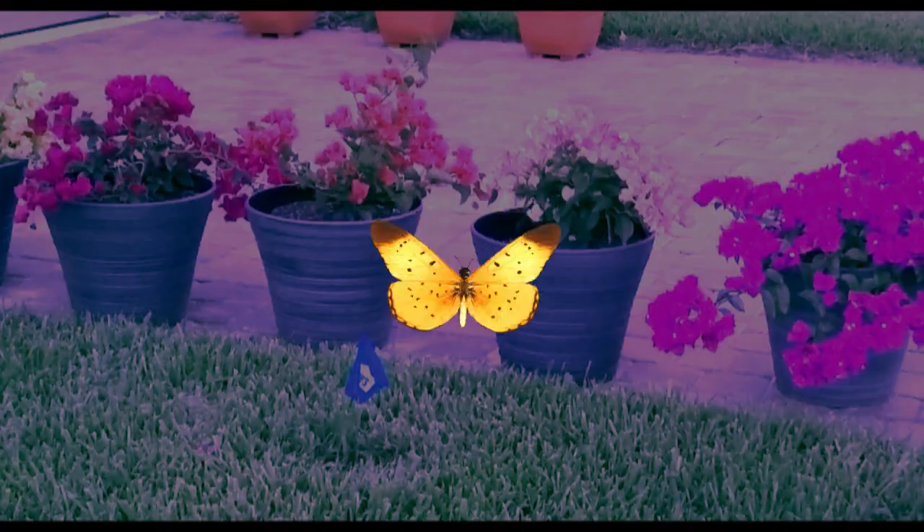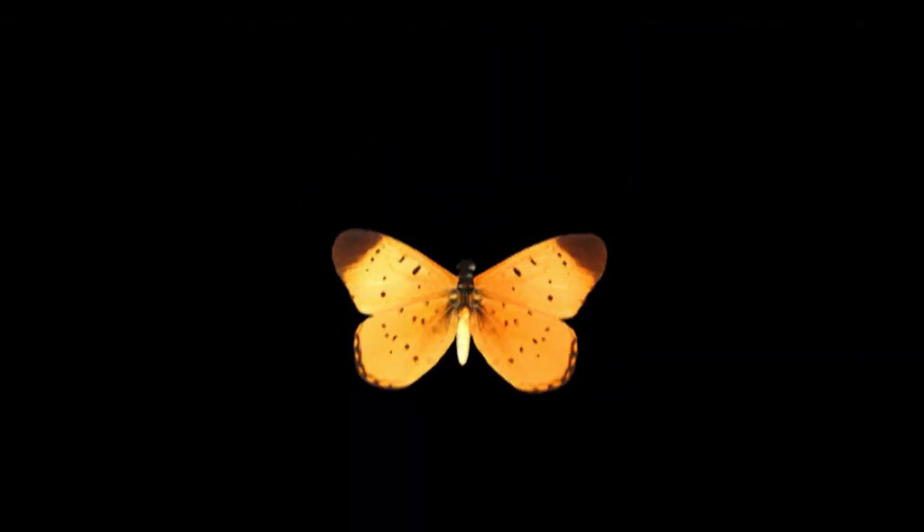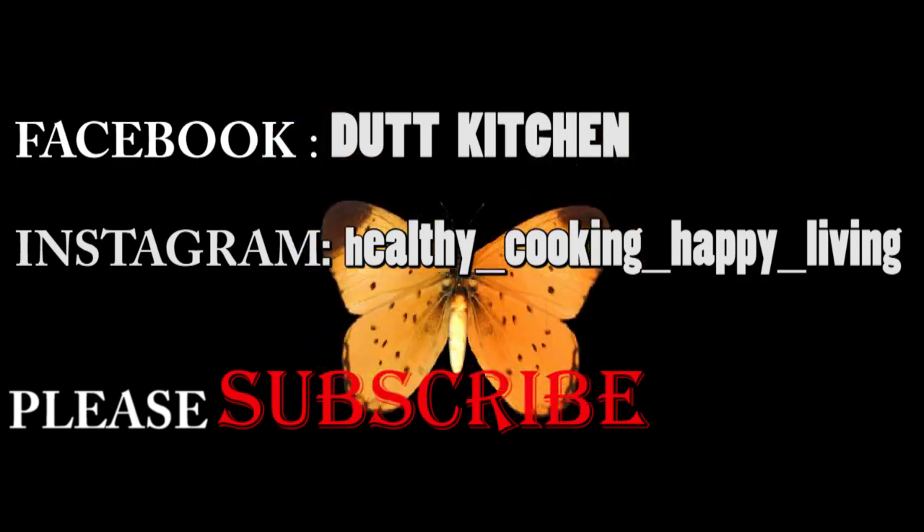Hopefully you liked this healthy and tasty winter recipe. If you enjoyed it, please subscribe. Follow me on Facebook and Instagram. Thanks for watching, have a great day, bye!